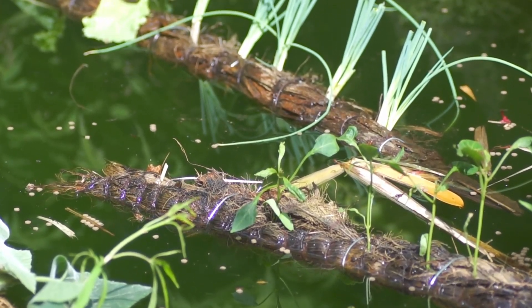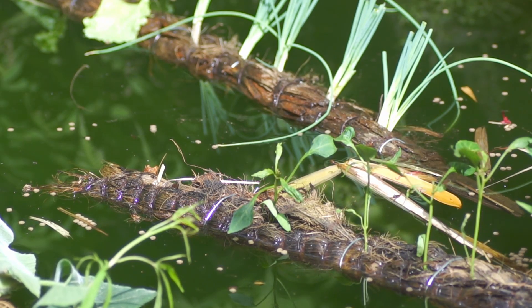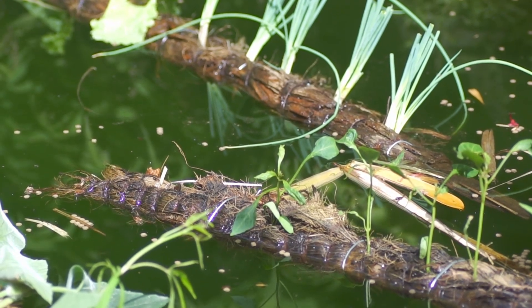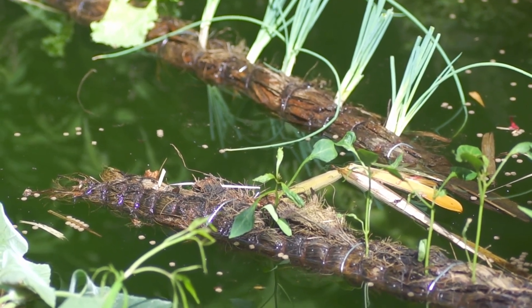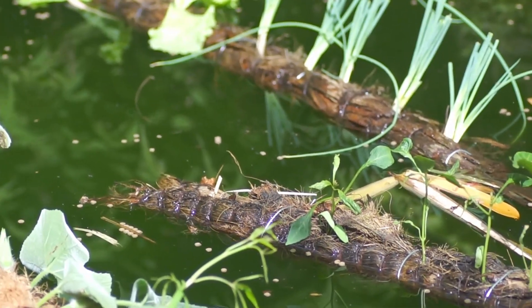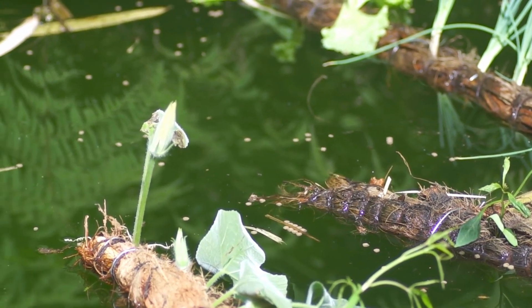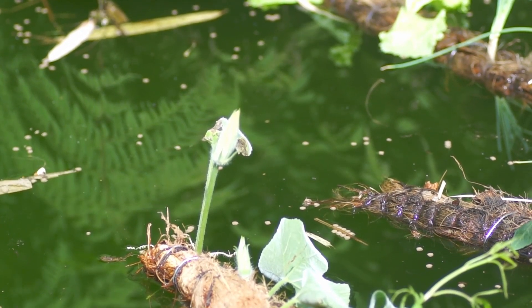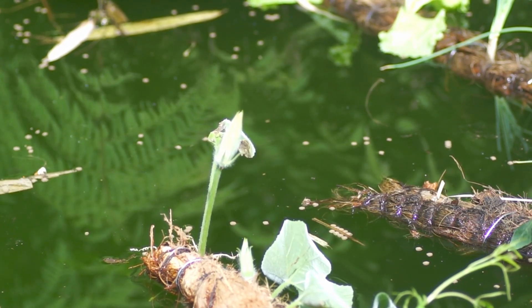There we go — that takes us in and you can see the green onions now. Get that down and now you can see some beautiful reflections.